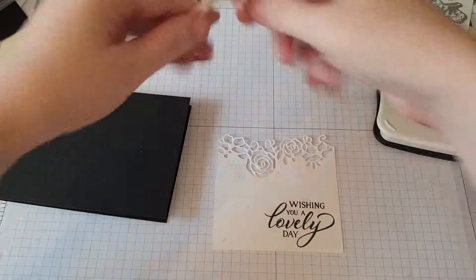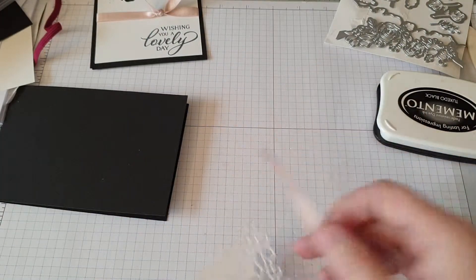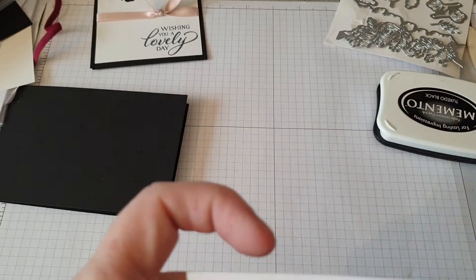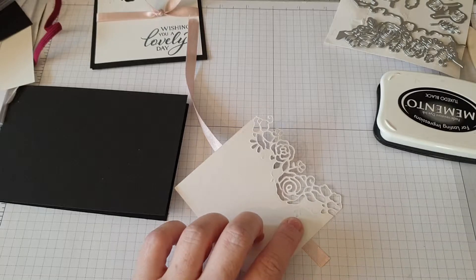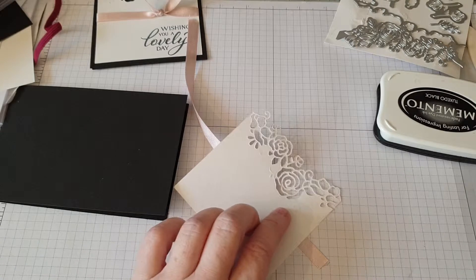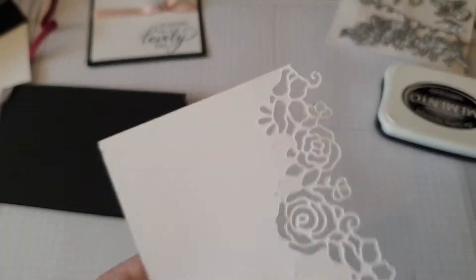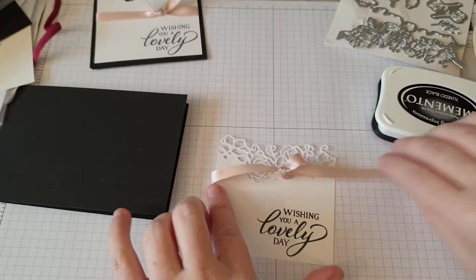All right, what we're going to do is lay that out like so — where you want your knot. Then I'm going to put a bit of tape on there, and I'm not chucking my tape runner everywhere, and stick that down just to hold it.